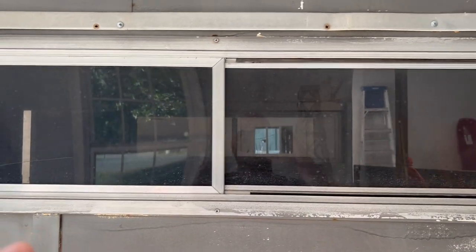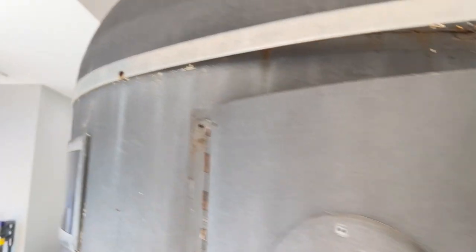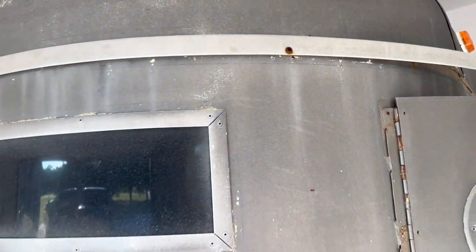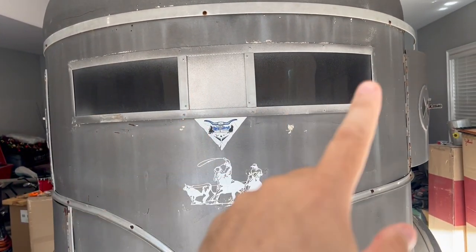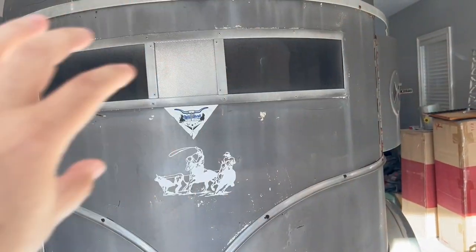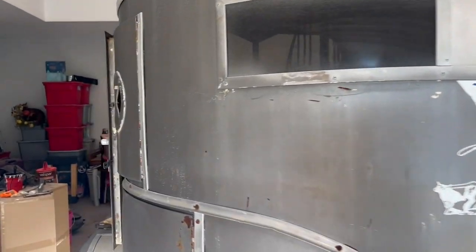These windows I'll pull out. I've already started removing a little bit of the trim — it's all put on by screws. The good thing is on this bigger trim, they put the screws right in the rivet holes, so that's good. Another thing I like to do, especially on these WWs with the two windows, is there's metal behind that flashing — I'll cut that metal out and make it a bigger wraparound window. We'll cover how to do that.